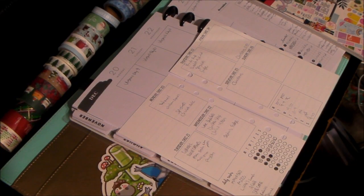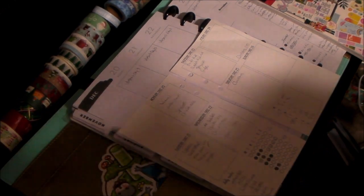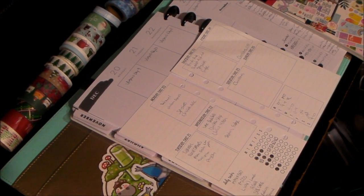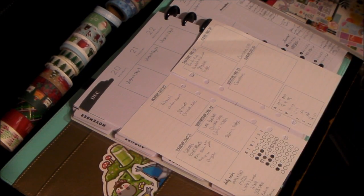Alright guys, let's see how this goes. So, I said I would do this and I still never did, but we're going to try now. We're going to do Christmas week and my planner setup for all three planners.